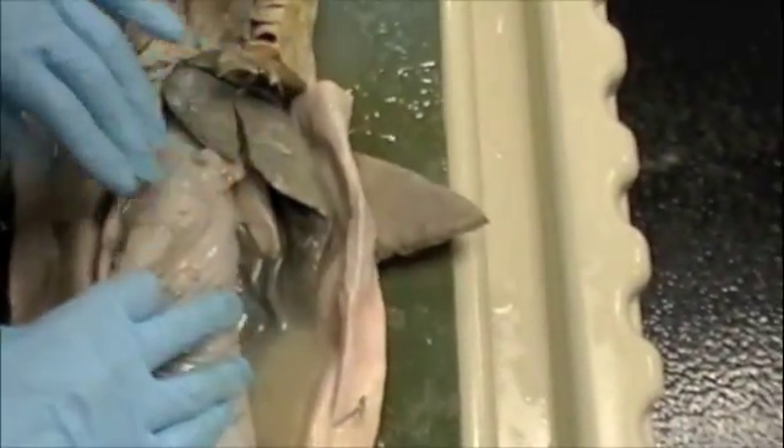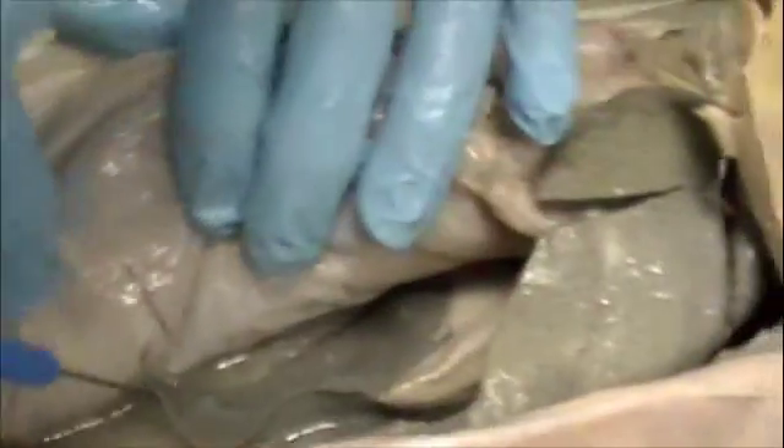This is where they do all their fun stuff, and this is how they float. The large liver goes all the way back to right about there. So this is still the liver.